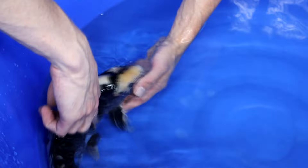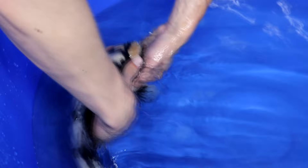For Shiro Utsuri there are also different varieties: Doitsu Shiro Utsuri which has no scales, and Ginrin Shiro Utsuri where every scale has a shiny element in it.